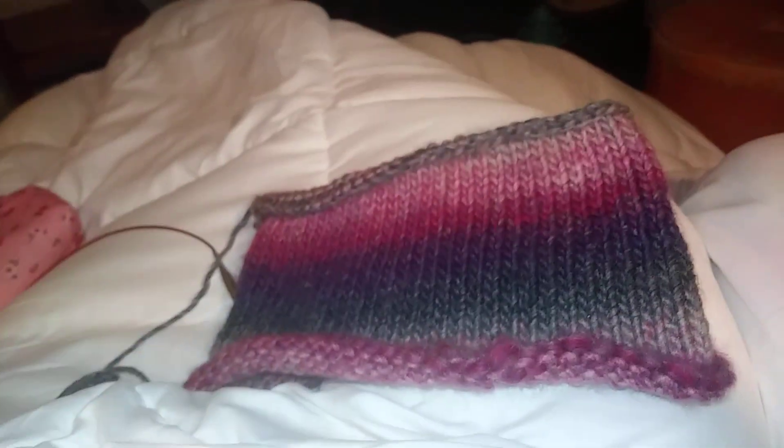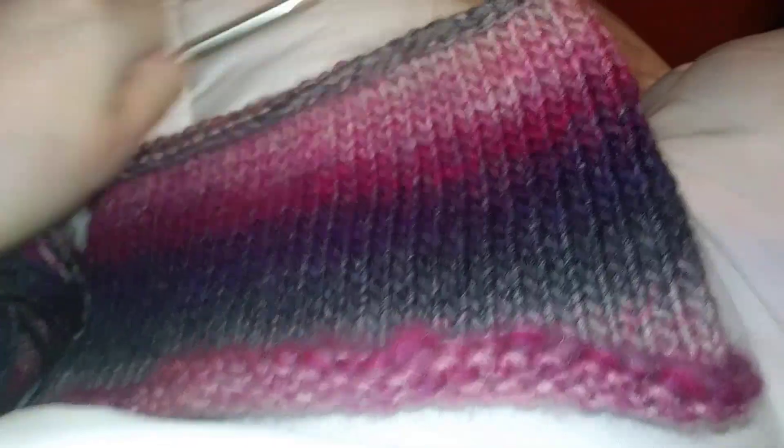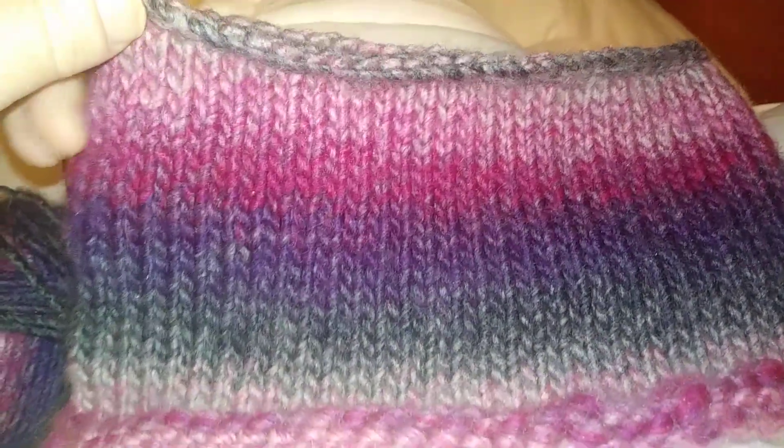Okay, I tried knitting my daughter a cowl in the round. Everything I read said 95 stitches, so I started with 95 stitches and I absolutely love how it came out. It's gorgeous, but not big enough at all. Not even close.